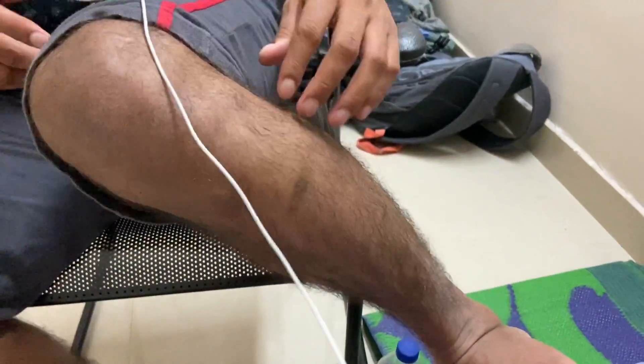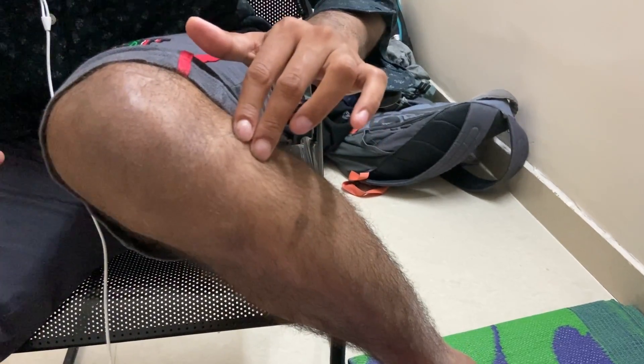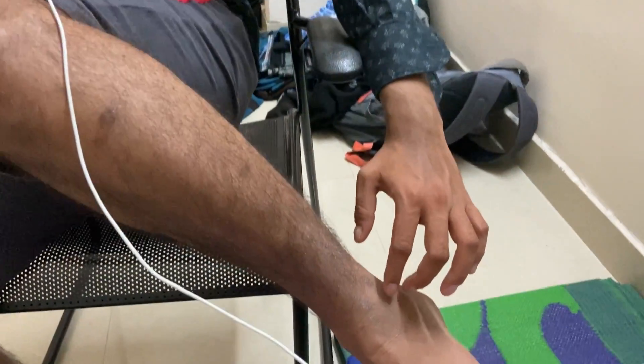Now coming to the lower limb. In the lower limb we will be palpating — this is the neck of the fibula. Around this neck of the fibula there is the lateral popliteal nerve. This is the lateral malleolus.